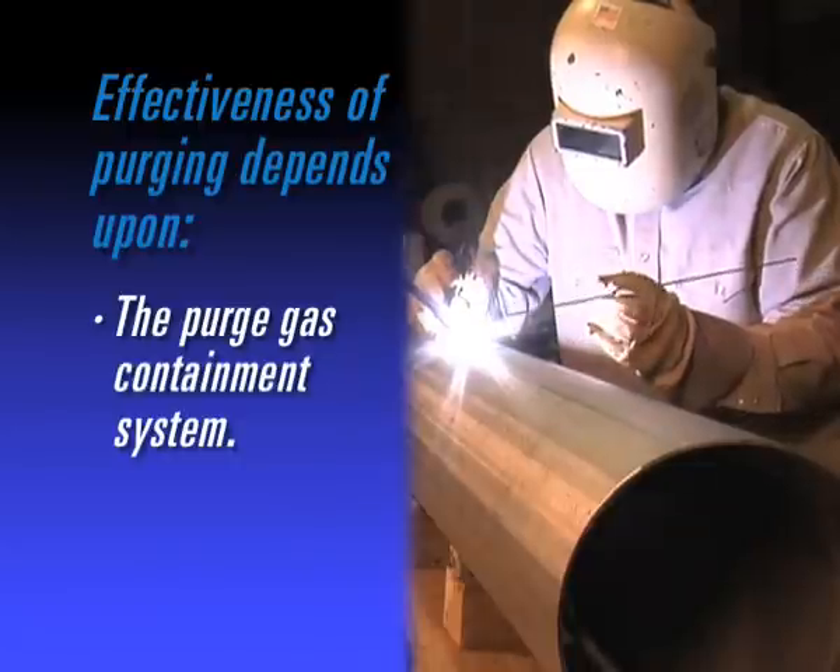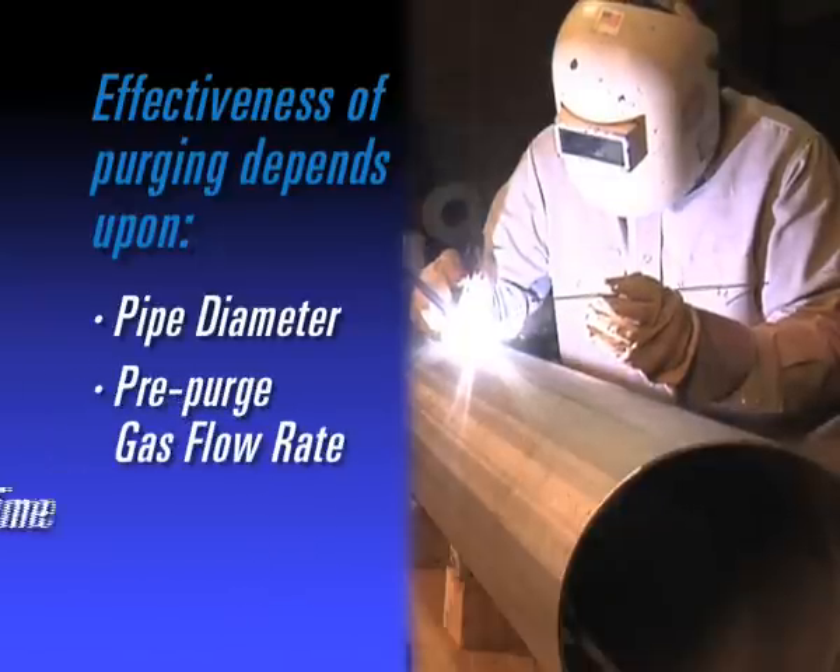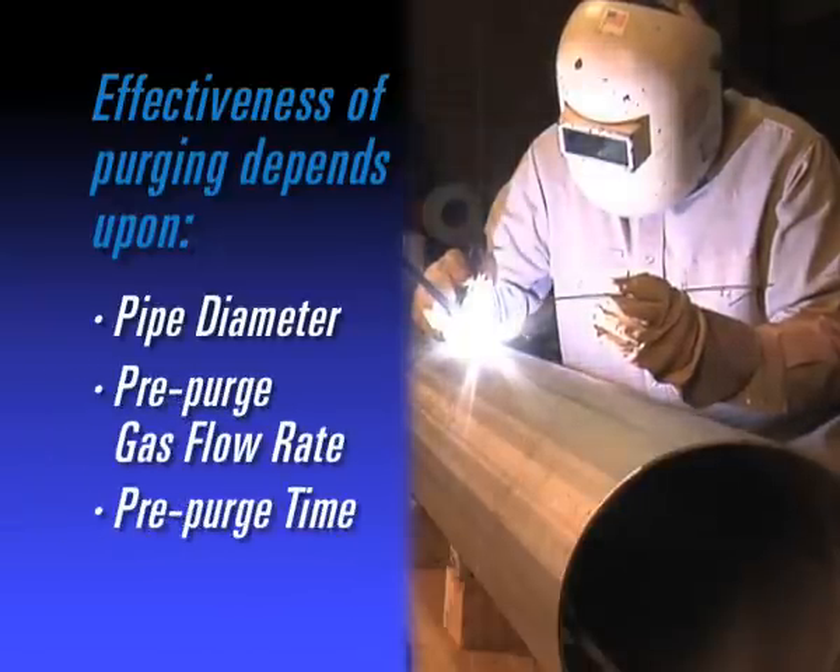Effectiveness is also influenced by the purge gas containment system, pipe diameter, pre-purge gas flow rate, pre-purge time, and many other factors.